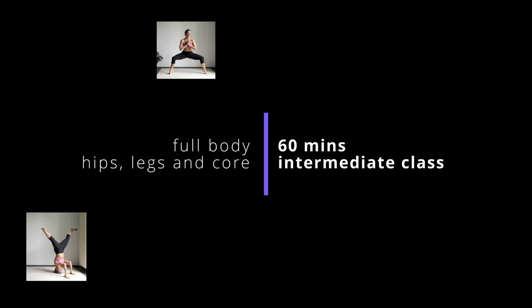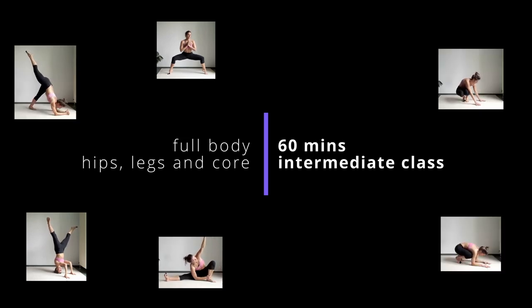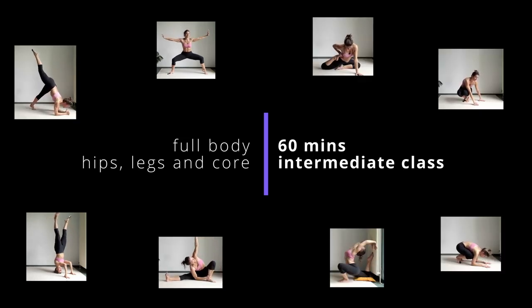Hi. This is one of my classes from lockdown. It's not 4K, but the yoga is awesome. Enjoy!